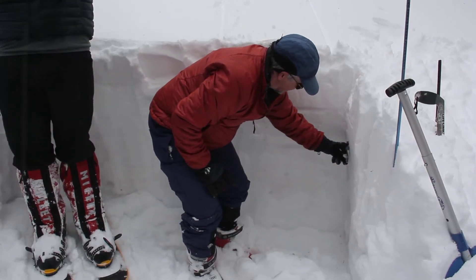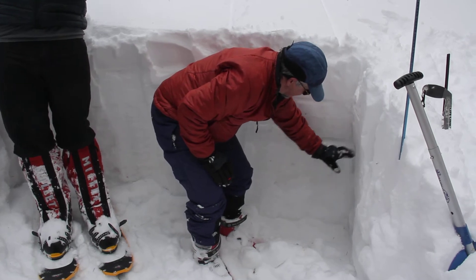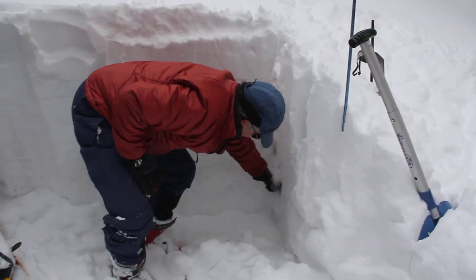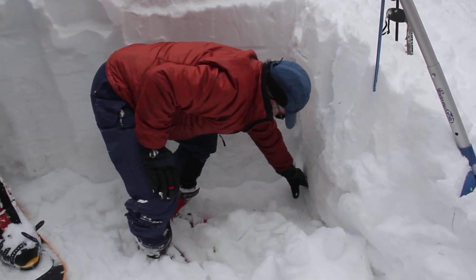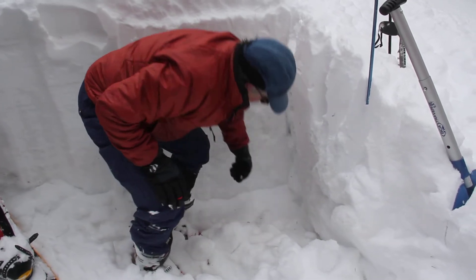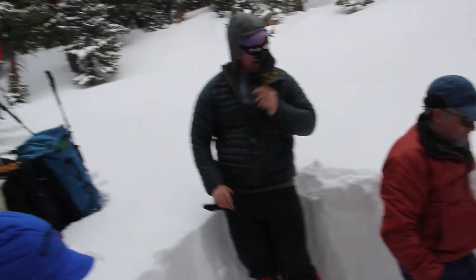Another slightly harder layer here — four fingers. And then down below here, fist, fist. And then down at the very bottom, where it's right near the ground, it's gotten consolidated a little bit. So that's what the thing looks like.